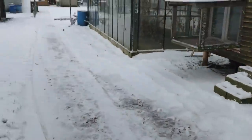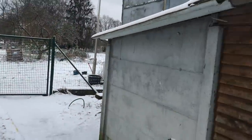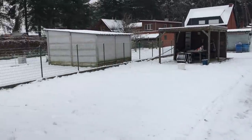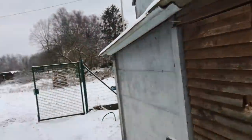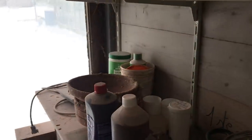Welcome back everyone. As you can see by the state of the garden, we actually got a lot of snow, surprisingly pretty much out of nowhere. Look at how much it is on top of the aviary. The temperatures right now are below freezing — I think it's negative five Celsius during the daytime.